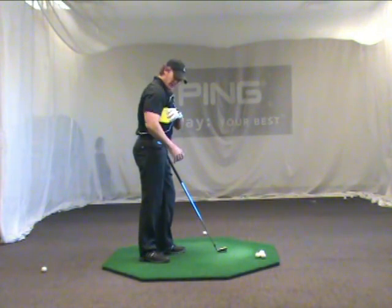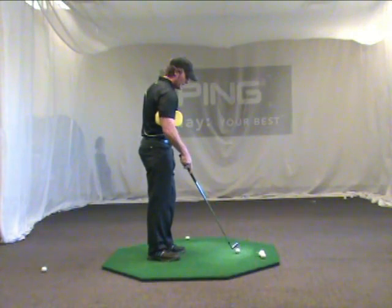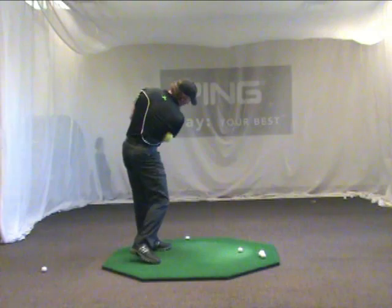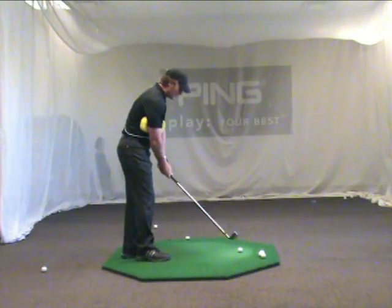Take the sponge, flip it around. Now I feel like on the follow through, that sponge is again squeezing water out, this time going back across my chest into my follow through.